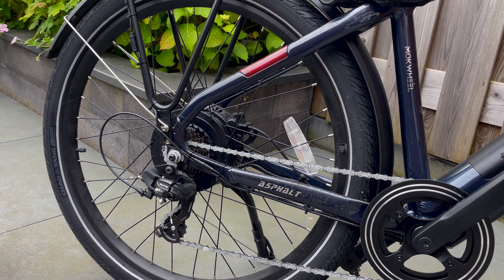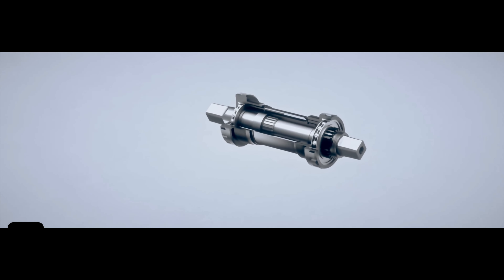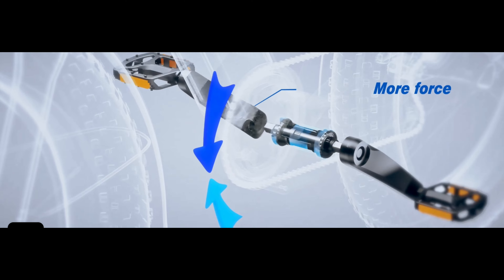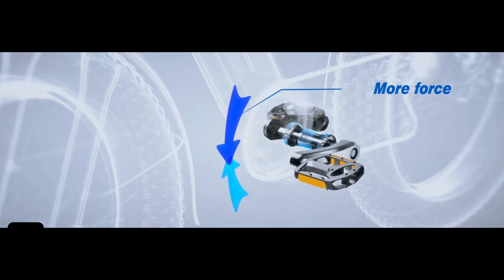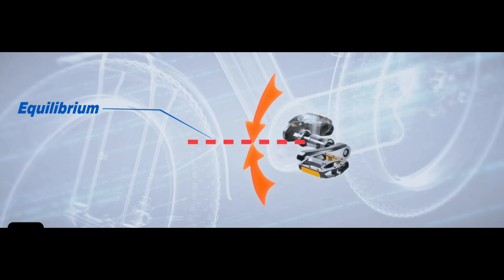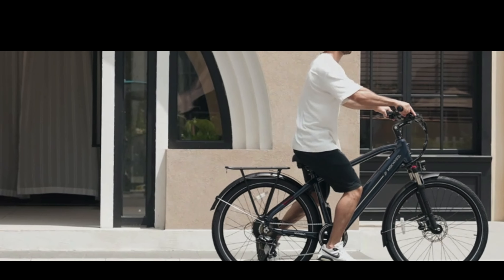The best part with an e-bike is experiencing that seamless riding thanks to the Asphalt's intelligent pedal assistant. Choose from five levels of support, tailoring your ride to match your energy and the terrain. Personally, I like to be in driving mode too, allowing me to pedal along as well, which also gives me a bit of exercise.